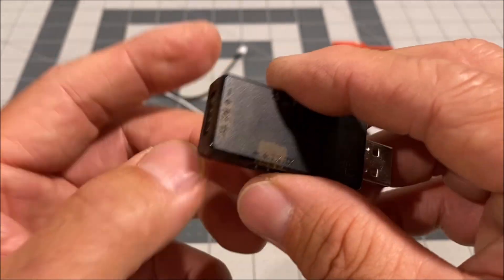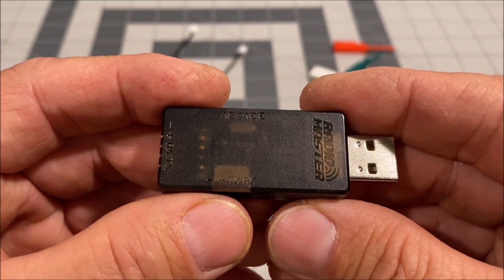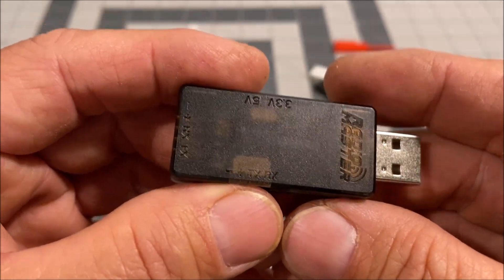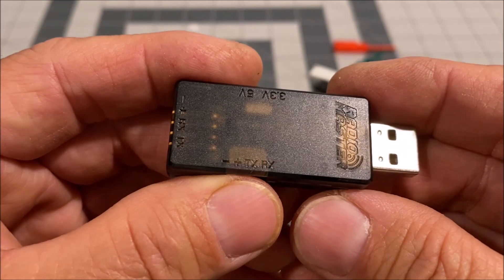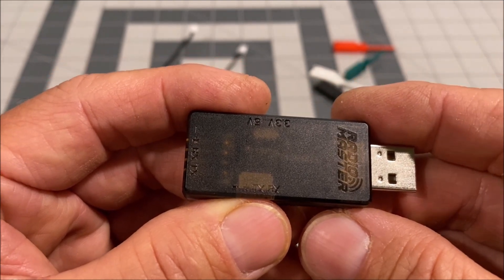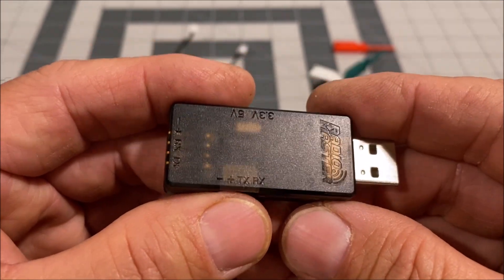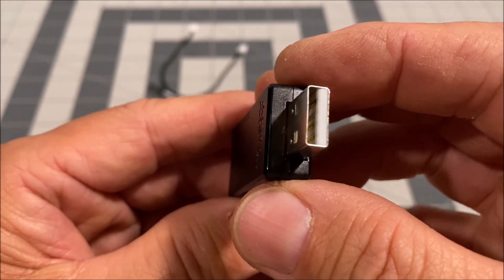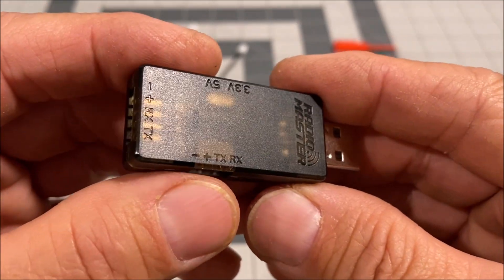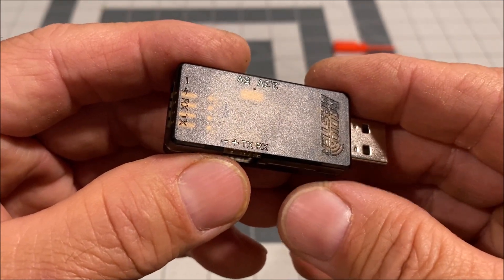When upgrading ELRS receiver firmware, you can either flash it via WiFi wirelessly, BetaFlight passthrough, or via the serial port using an FTDI device. WiFi flashing is simple and user-friendly, and you don't need anything but a computer and an internet connection, as does the BetaFlight passthrough method. However, there are times when a bad flash may occur with those methods, while the serial port flashing method is dependable and reliable.